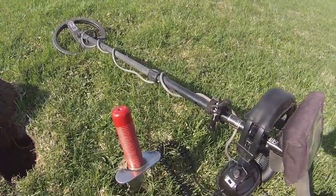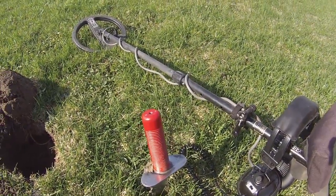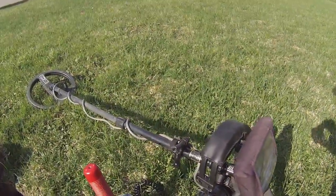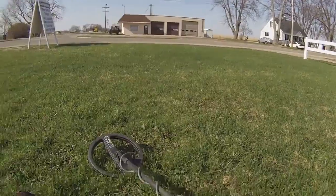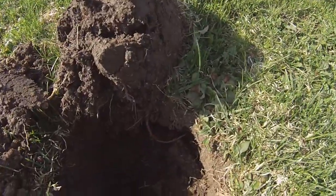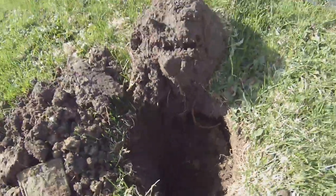I'm in this little park that I've been wanting to hit for about a year. The very first target I had on the other side of the park was an Indian head penny. I walk around the side of the park, not far from the road at all, and I get like a half-dollar signal. I keep digging down and dig out two rusty nails.